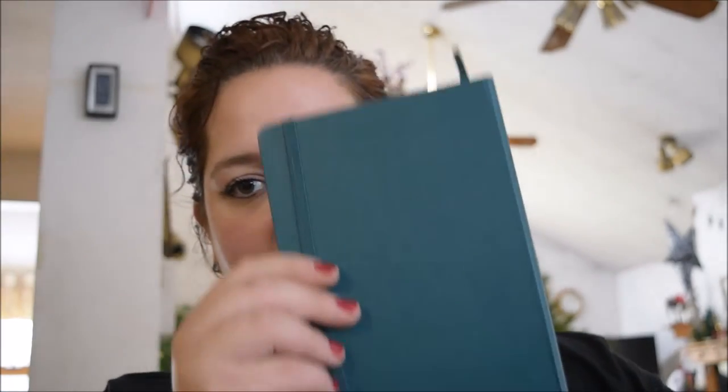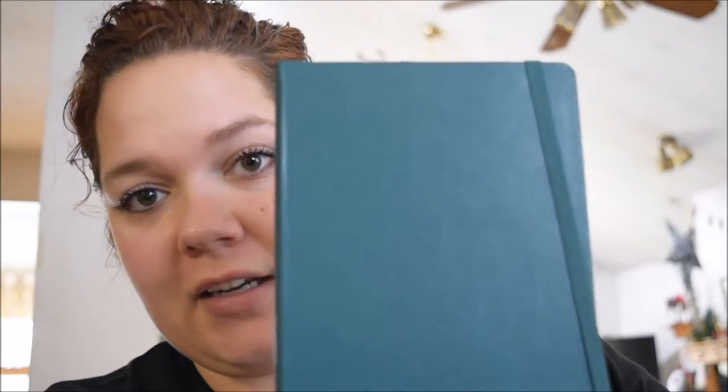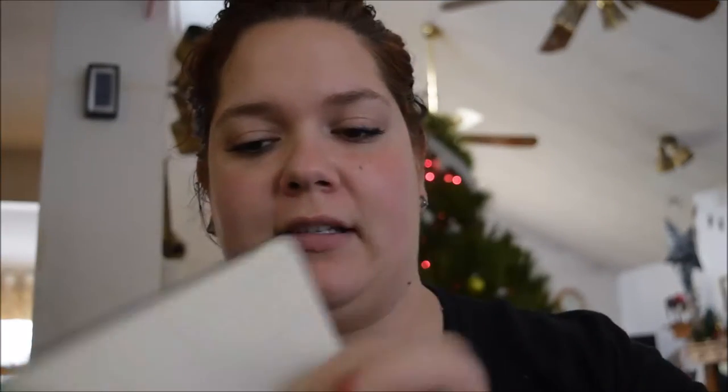The next thing is this — it's a little planner. It's a really pretty green color, and my fiancé actually wants this. I already have one. It's a Moleskine 2017 Weekly Notebook. It's nice — it has a little bookmark so you can put it where the day is, a note section, and a monthly section.